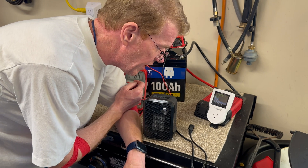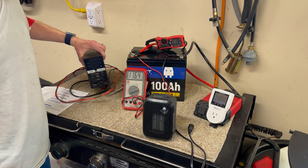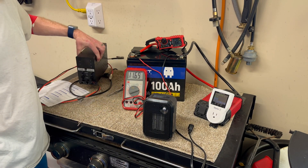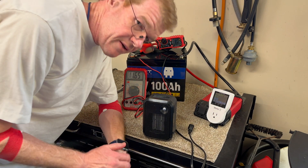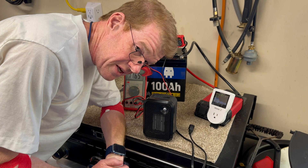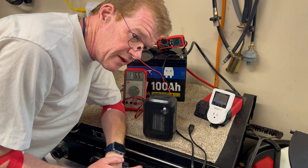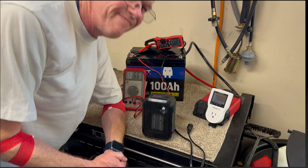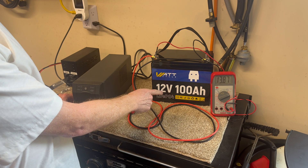I'm going to connect this back to my universal battery charger power supply. At 10 amps it'll take about 10 hours to charge, so we'll try something else tomorrow.